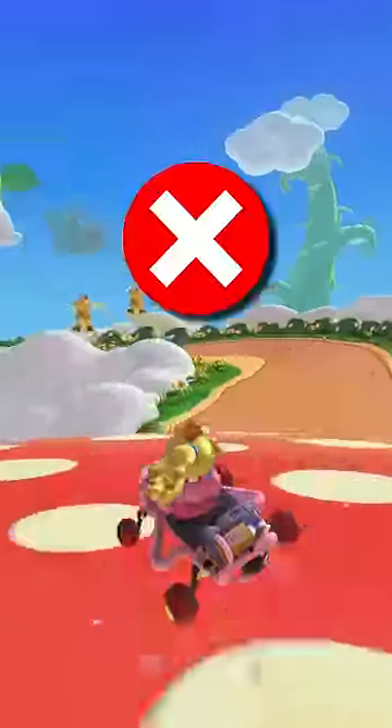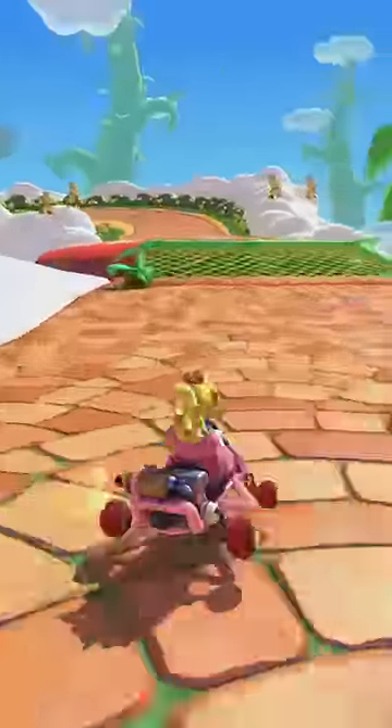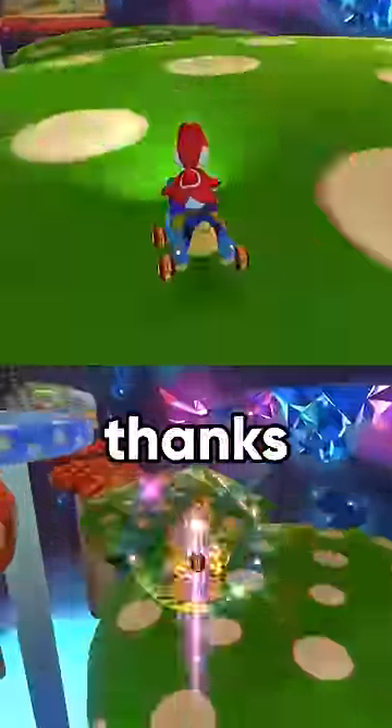The most common mistake is drifting too sharp and then flying away uncontrollably. To avoid this, aim to the side of the bounce pad and the bounce will take you back to the middle. Also, this tech cannot be done with inward drifting bikes. Thanks, Nintendo.